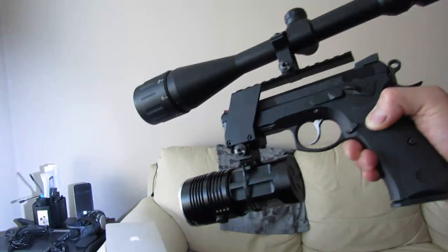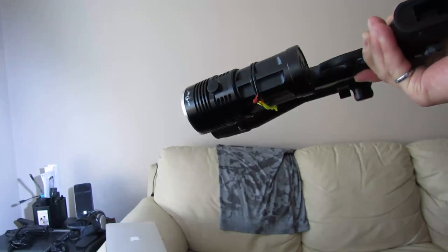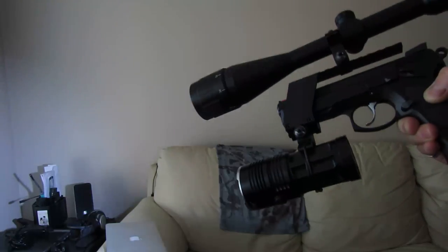Everything's easy to take apart, the zap strap's holding on your light. And there are some neon zap straps on there as well in case you drop it, because that happens sometimes — you can easily find it in the dark.